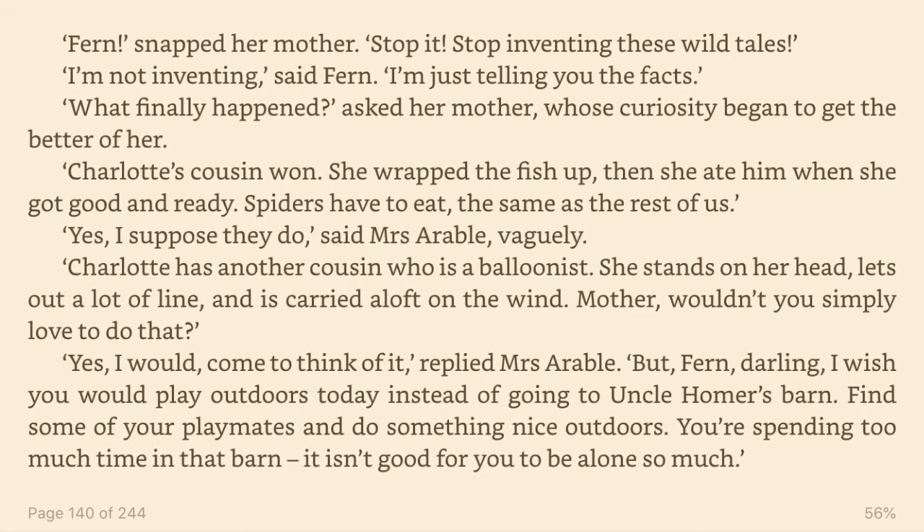What finally happened? asked her mother, whose curiosity began to get the better of her. Charlotte's cousin won. She wrapped the fish up, then she ate him when she got good and ready. Spiders have to eat, the same as the rest of us. Yes, I suppose they do, said Mrs. Arable vaguely.